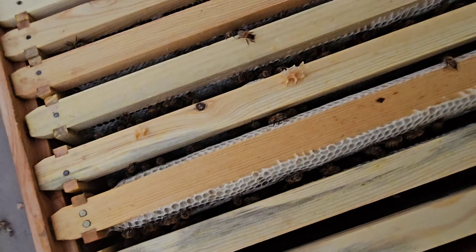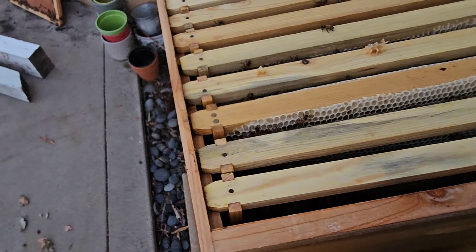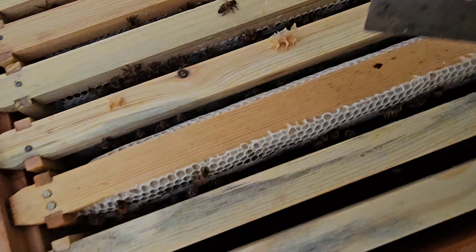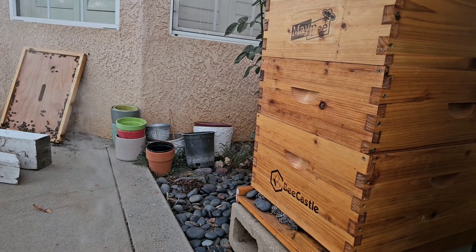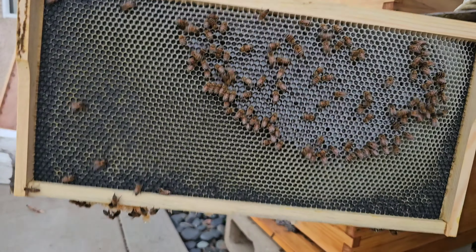They look pretty full too. It looks like they haven't drawn this out yet, but this is drawn out — mostly full. Let's take a quick one out and take a look. Fully capped honey here, nothing over here.